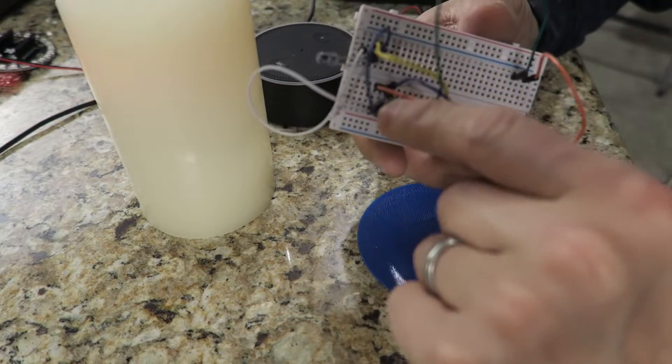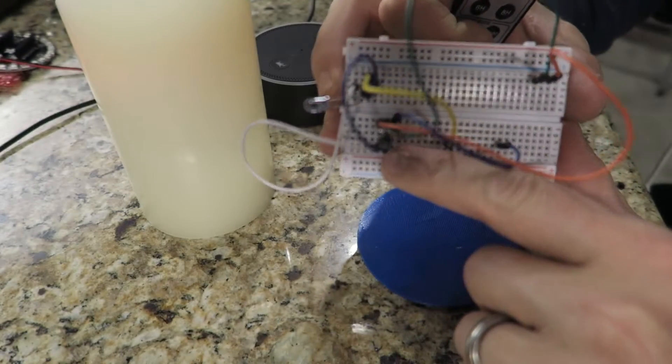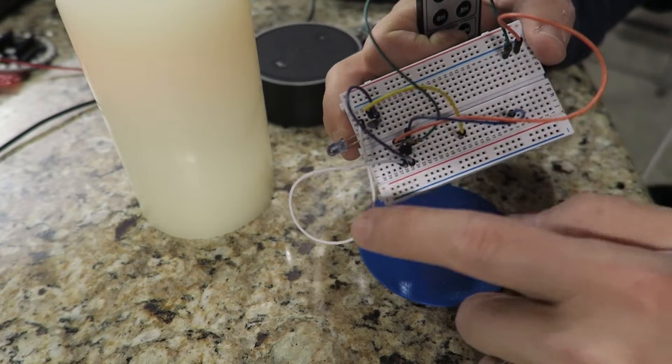If I get at least one person to comment down below that they want to see the parts list and a blog post with all the code, I'll do that. I'm not going to get into the code in this particular video or it'll be 45 minutes long. So this is the IR receiver. We're going to take the infrared transmitted from the remote and record it. Then we're going to transmit it back, and the candles are going to think it's the remote talking — but it's actually my Arduino, my little Feather. We record with this infrared receiver, and then we transmit back over the IR transmitter.